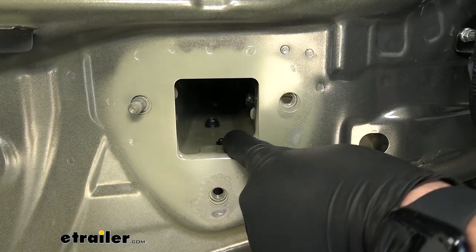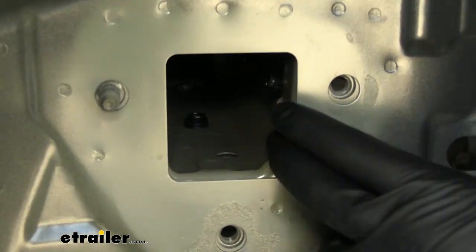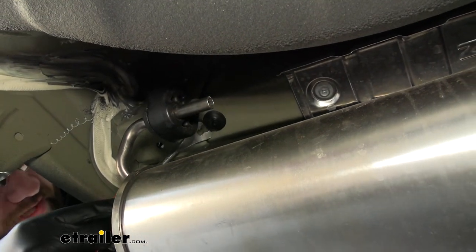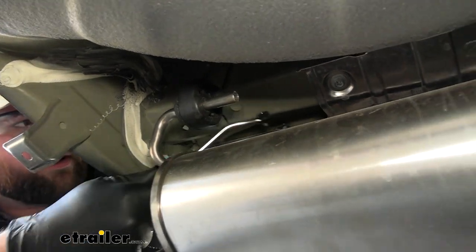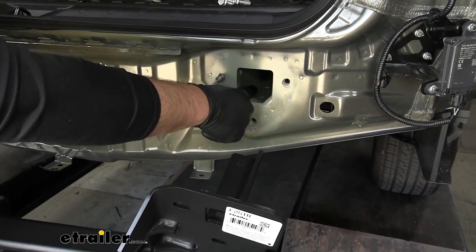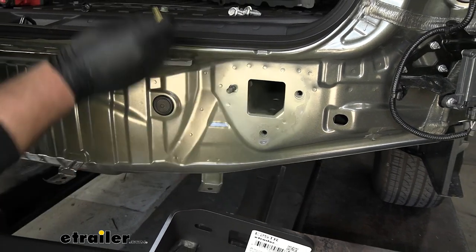Before we put our hitch up in place, we need to remove both rubber plugs. The first one you can just push out; the second one you'll need to pry out from the bottom with a screwdriver. On the driver's side the exhaust is kind of in the way, but you can still pop it out. Once installed, this portion of the hitch slides inside the frame rail, and the larger plug hole is where we'll run a carriage bolt down through — through the big hole and out the bottom.